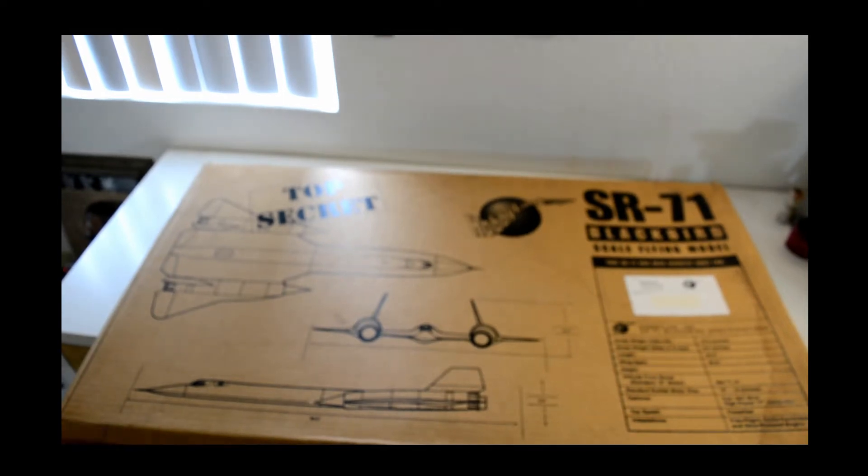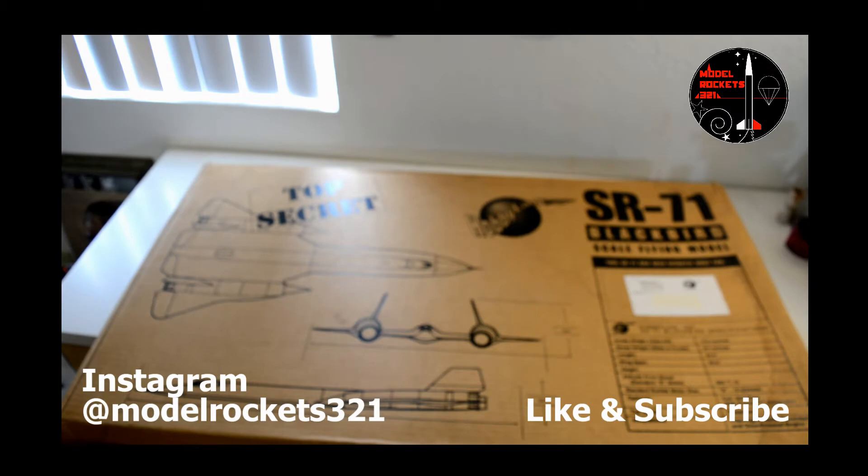Welcome back to the channel once again. This is Model Rockets 321. I am your host, and here today we have a very special, special video.